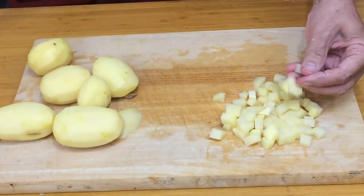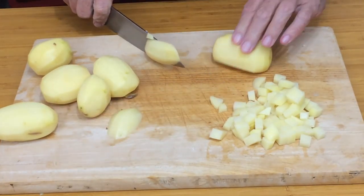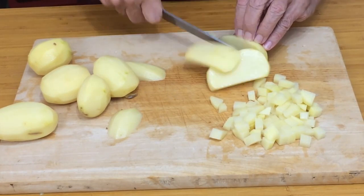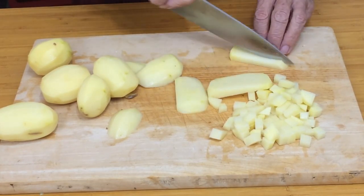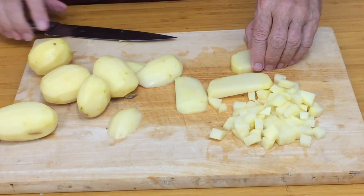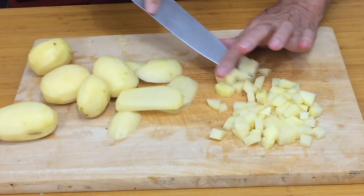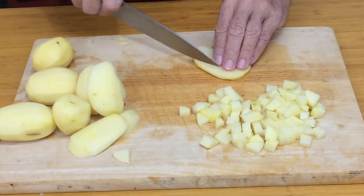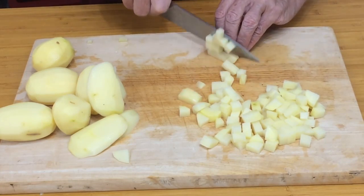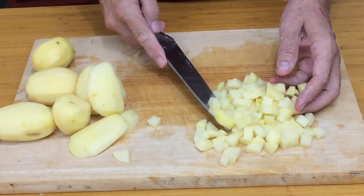When dicing the potatoes for the Cornish pasty, take a piece off the side so the potato sits flat. Then cut down as if you're making chips — one, two, three — then cut little dice across like that. Do exactly the same with the swede and they'll be perfect for your Cornish pasty.